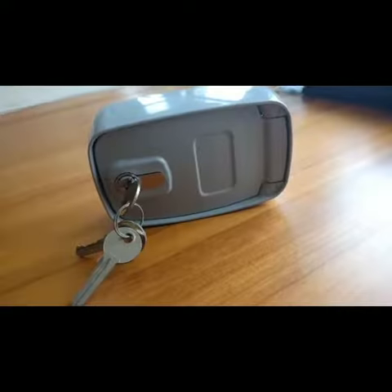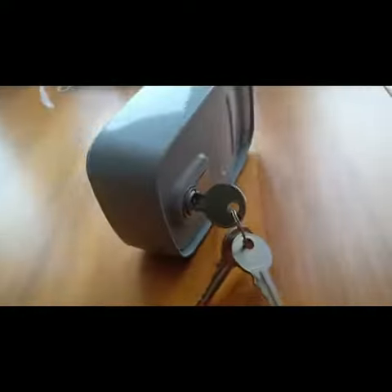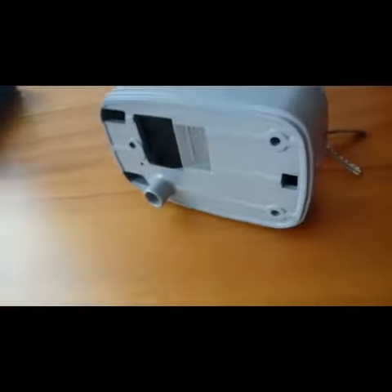Hello everyone, today let me introduce our key selector, model 4A. The key selector is the kind of control system that can control the central model.